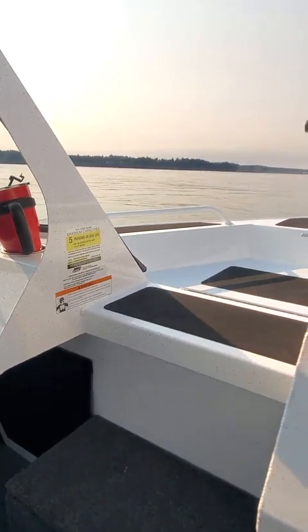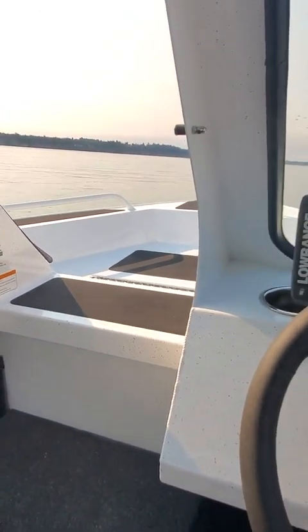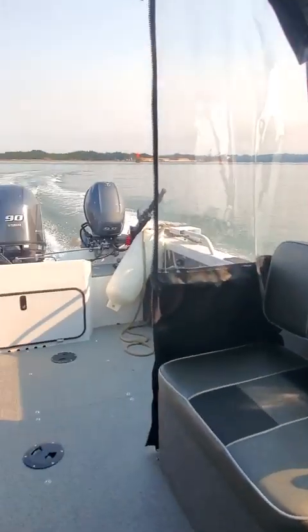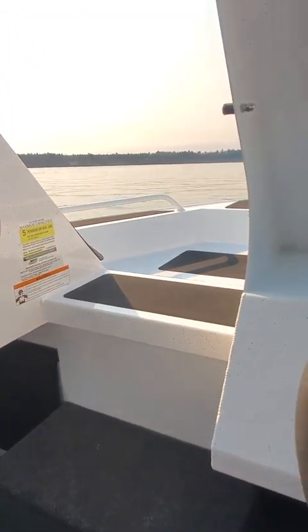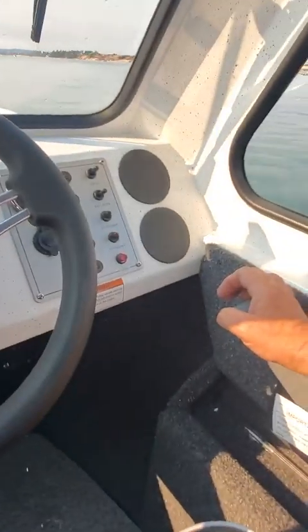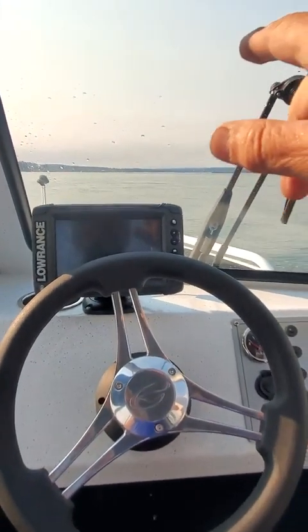Once you hit it, it's about two seconds to plane — one thousand one, one thousand two — and there you go, up on top. Going about 18 miles an hour. Start trimming up. See how it steers good both ways? You can even take your hands off and it goes in a straight line.